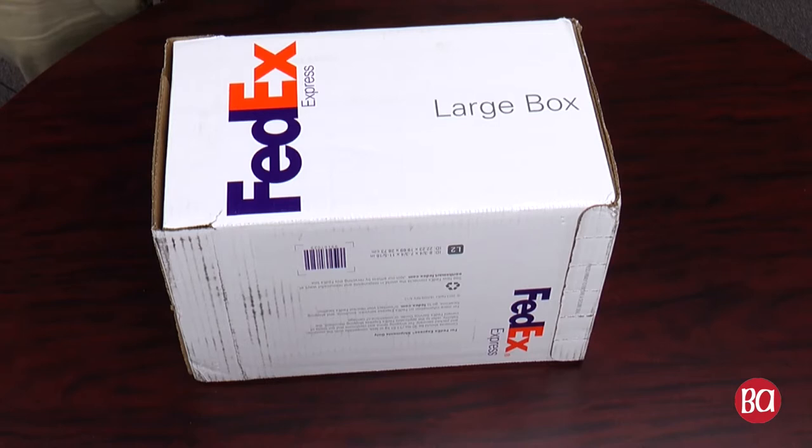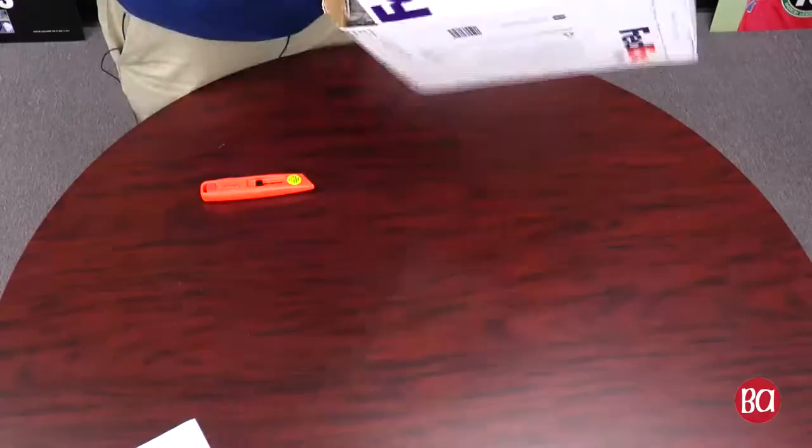Hey everyone, JJ Cooper here. We've got an unboxing today of one of our sponsors. SportsCrate has sent us the first edition of the Yankees Crate. Now as you might be able to tell, I haven't opened this either. Every SportsCrate you get, if you're a Yankees fan, Red Sox fan, whatever, it's a surprise what you get in it and this one's a surprise to us.